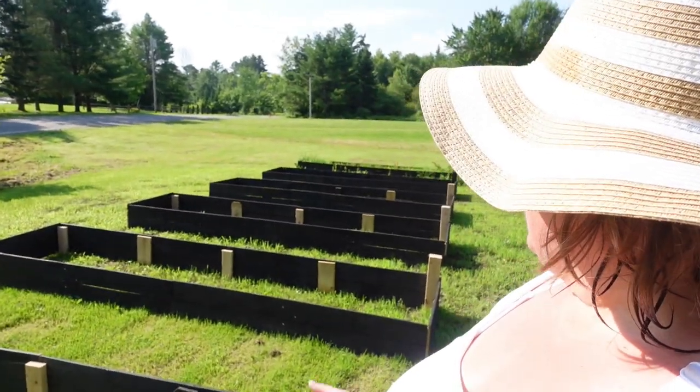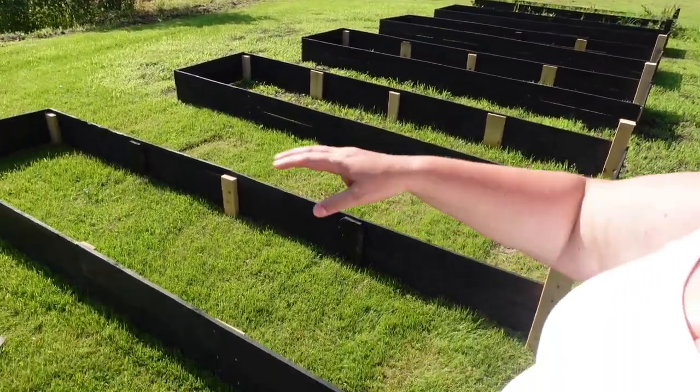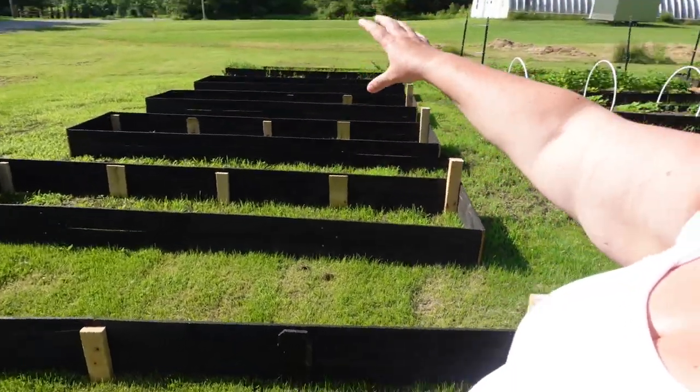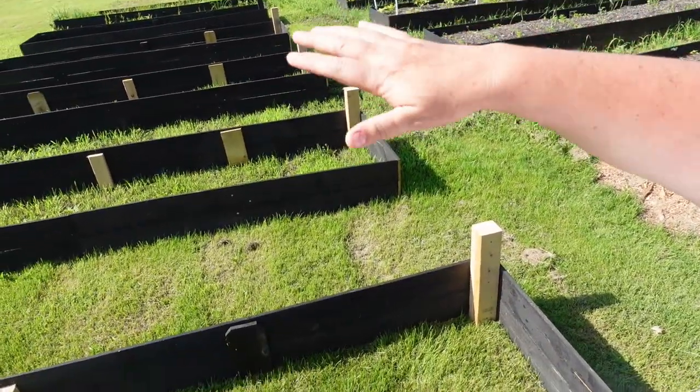Good morning! I wanted to bring you guys out into my garden. We just added another five beds — I don't know if you can see them. We're going to do some straight ones across here and along the border where you see a lot of that mowed grass.